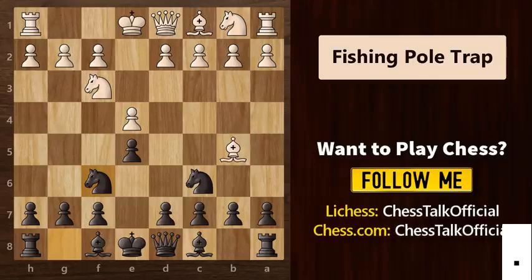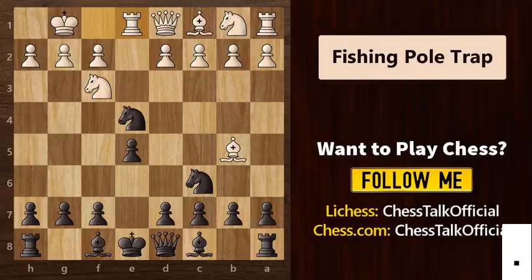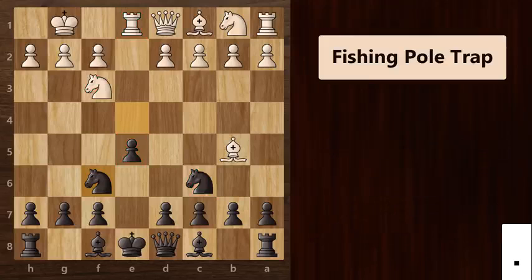Now a very common move you will see from white would be to castle on the king's side. Many of you might be wondering why would white castle? He should instead save his pawn on e4. But the point is that even if we capture, white can play rook to e1 to attack the knight and once the knight goes back, white can easily go ahead and regain the pawn to equalize the position. That's the logic behind castling.